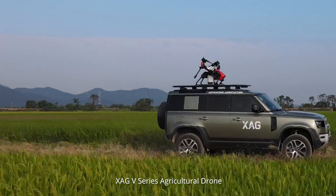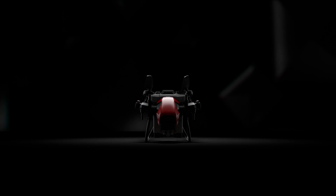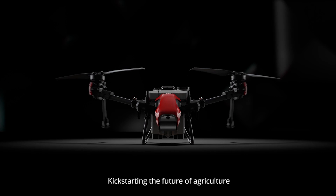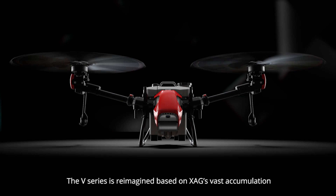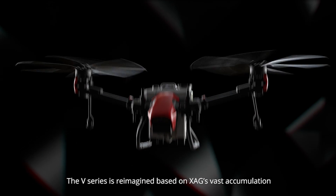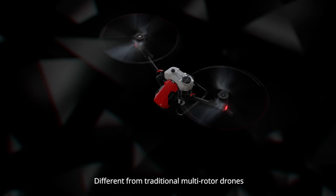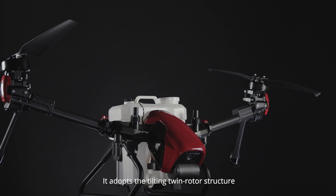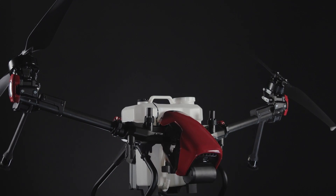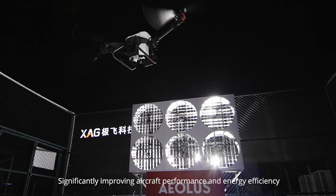XAG V-Series Agricultural Drone. Innovative Twin Rotor Flying Platform — kickstarting the future of agriculture. The V-Series is reimagined based on XAG's vast accumulation. Different from traditional multi-rotor drones, it adopts the tilting twin rotor structure, significantly improving aircraft performance and energy efficiency.